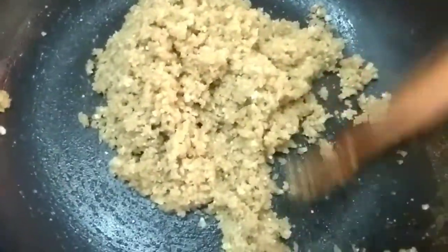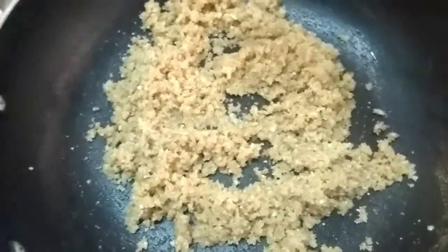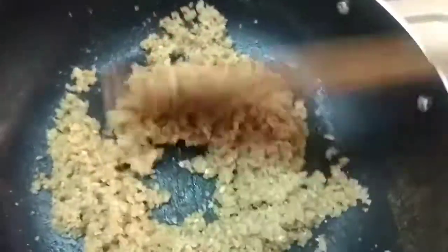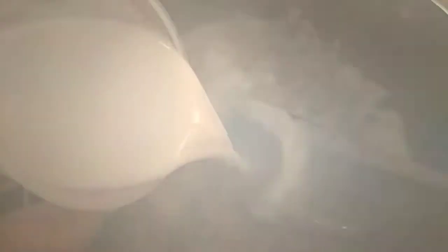We will need to cook the rice. After the rice, we will add 3 spoons of rice. We will add 1 spoon of rice.